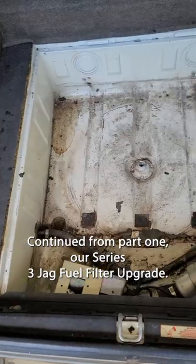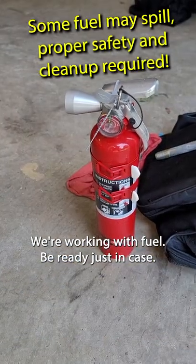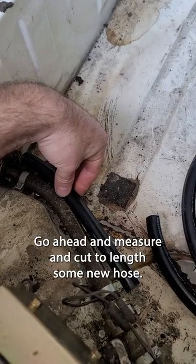Continued from part one, our Series 3 JAG fuel filter upgrade. We're working with fuel, so be ready just in case. Go ahead and measure and cut to length some new hose.